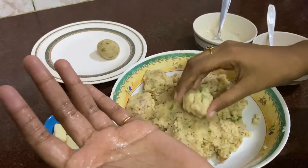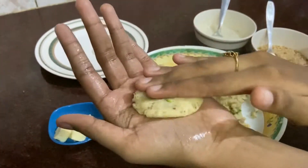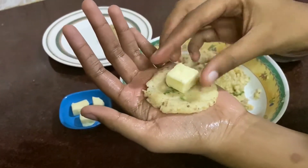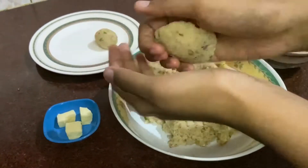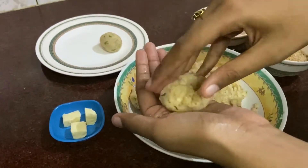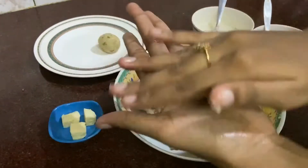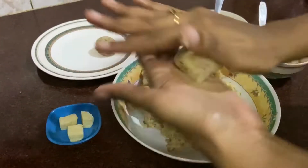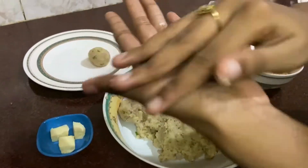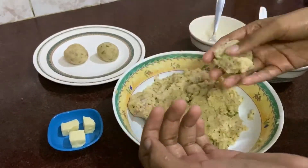Now we'll make the balls. Apply oil on your palm, make a round half-inch ball and spread it evenly to a small patty in your palm. Place a cheese cube in the center and gently bring the edges together to make a ball. Ensure the ball is sealed well without any cracks — if the cheese is not covered well with potato, the cheese may come out into the oil while frying. Repeat the same to make the other balls.